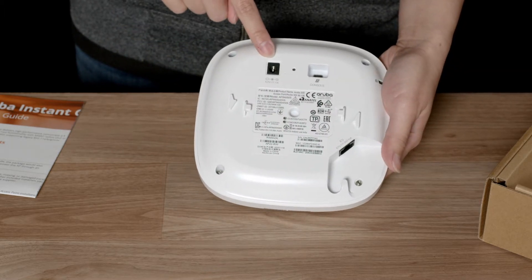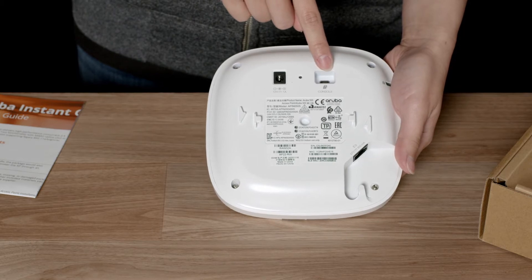power socket, reset button, console port and Kensington security slot.